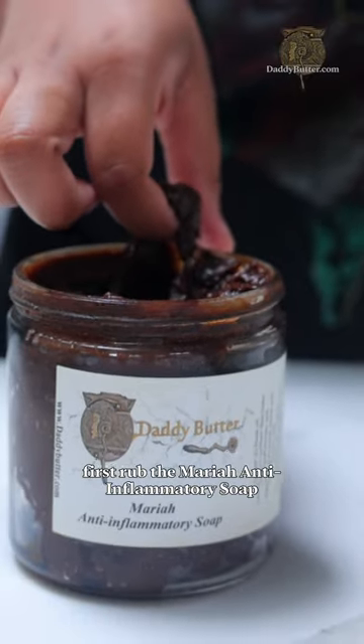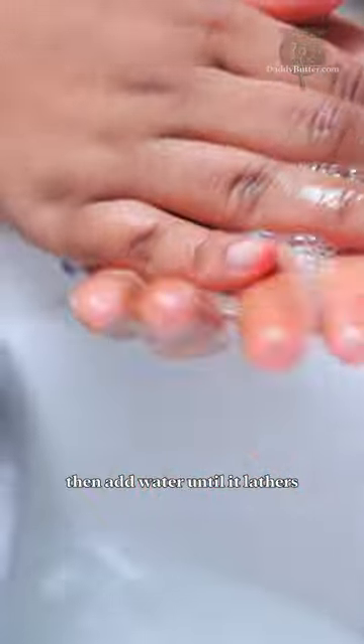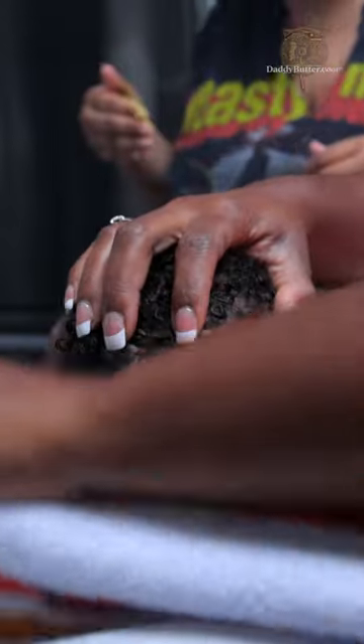First, lather the Mariah anti-inflammatory soap into the palm of your hands, then add water until it lathers, then massage into your child's scalp, then rinse. And then you're done — it's really that simple.